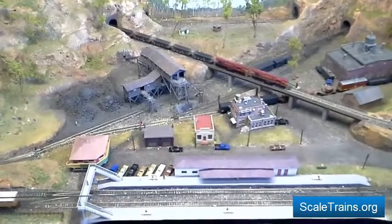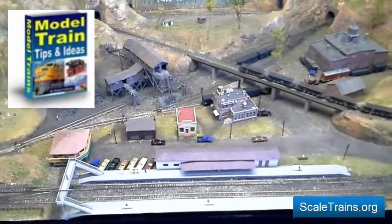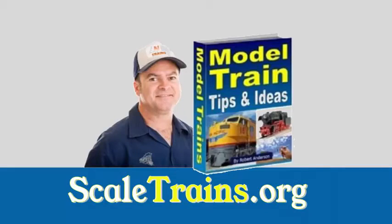If you found this helpful, you might like to get your hands on this free e-book download. It's packed with useful tips and is totally free to download from scaletrains.org.